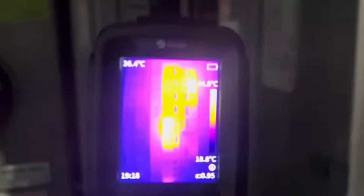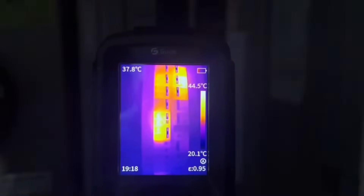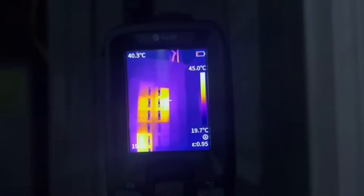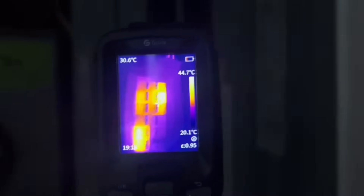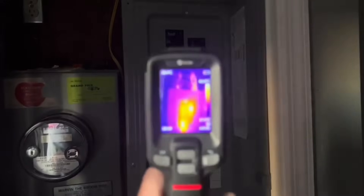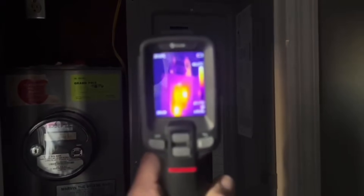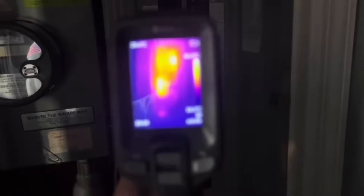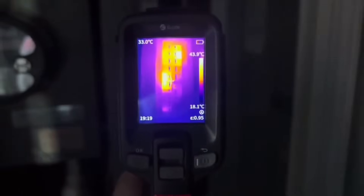Look at that — you can see hot spots. We have some that are 43 degrees Celsius, and others here that are 39 degrees Celsius. You can see which ones are pulling some amperage and current versus which ones aren't. So if we had a very major condition here, we'd be able to quickly identify a hot spot. You're not going to get that unless you have the right tools for the job.